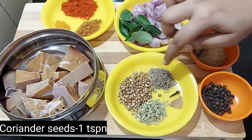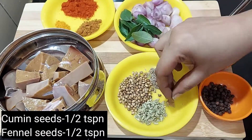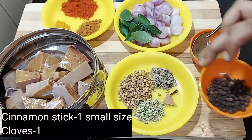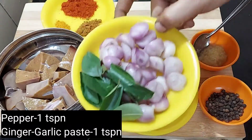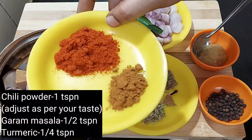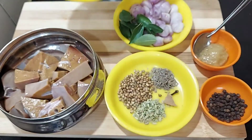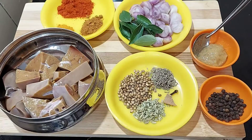We will add 1 spoon, 1 spoon, and 1 spoon, and 2 grams. Add a hot sauce and adjust the hot sauce as well.